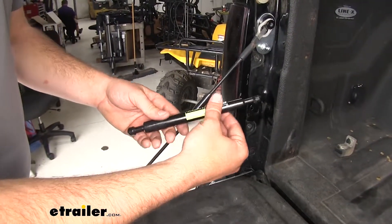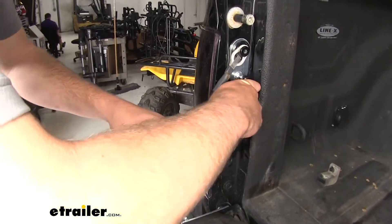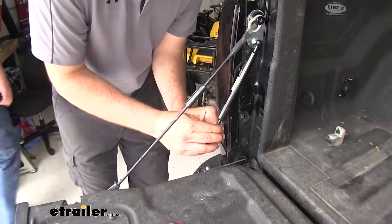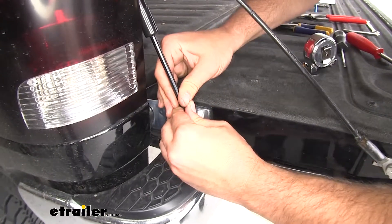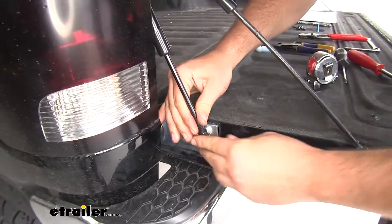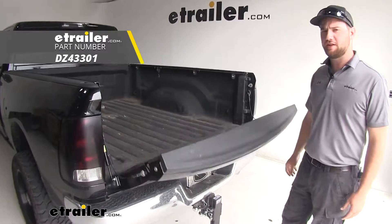Your last step is going to be to install your piston. Just take it, slide it over the end, push it into place, and you can pull it down and push it over the lower ball. With all that being said, that's going to do it for our look at the DZ Tailgate Assist.